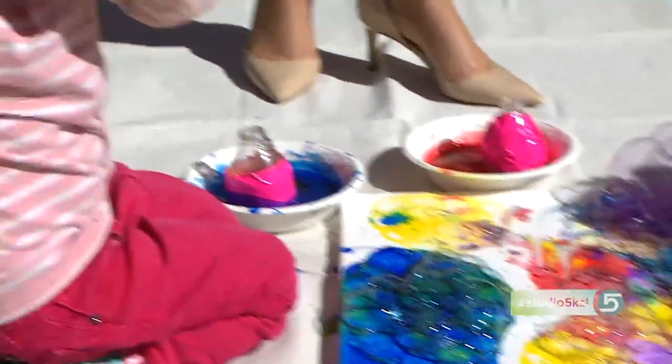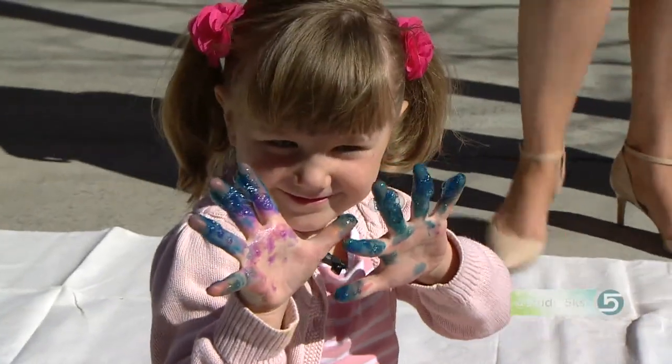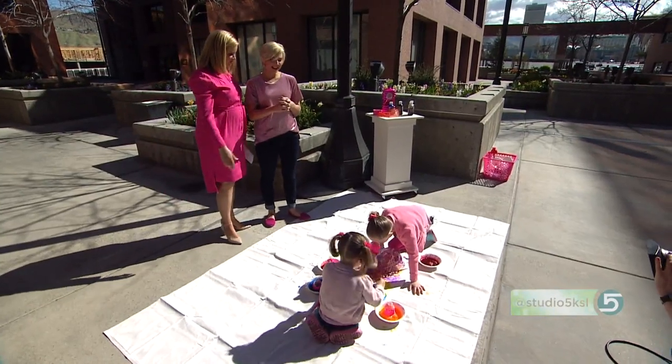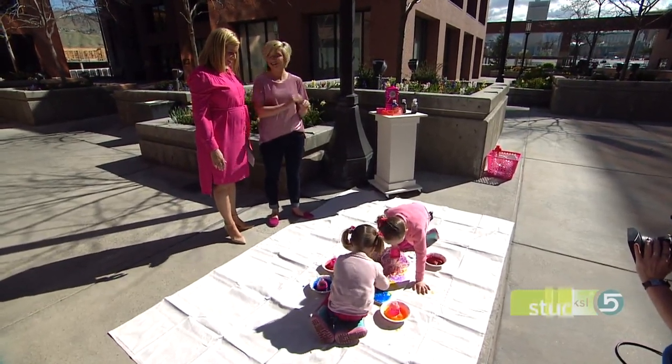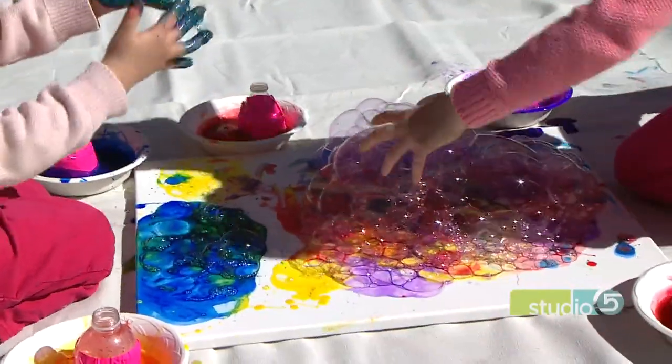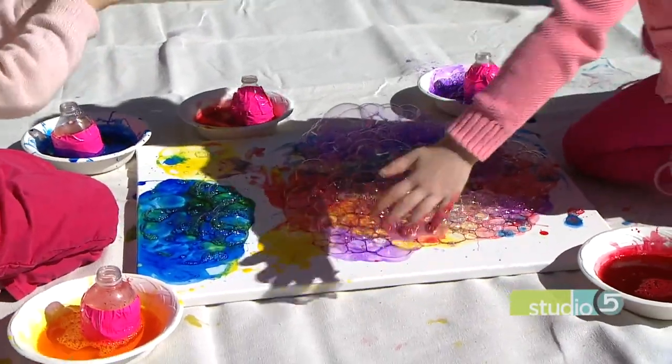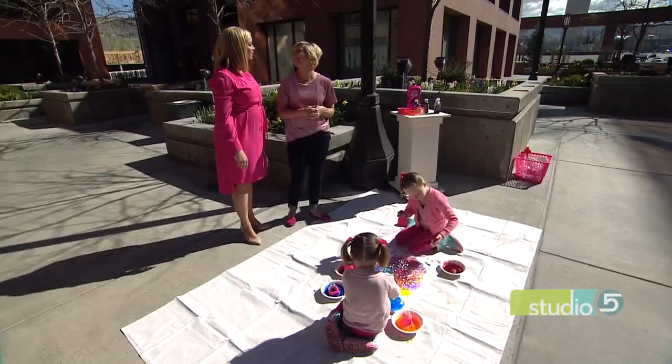Look at her showing the camera her hand — blue fingers are the sign of true fun! Are you going to hang this in your home? I think so. We'll need a couple more pieces because I can't even break their focus — they're so into it!